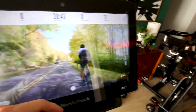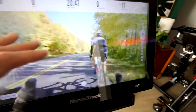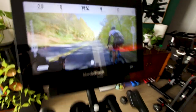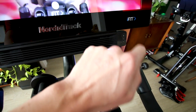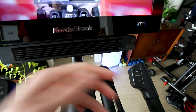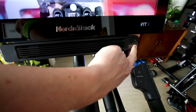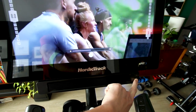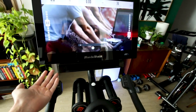Another desirable feature is automatic adjusting resistance — instructors will automatically change your resistance and also automatically change your incline and decline according to the ride. A unique feature this bike has is a fan built right into it with several different levels of adjustment, which is definitely nice since when you're riding you often need a fan anyway.